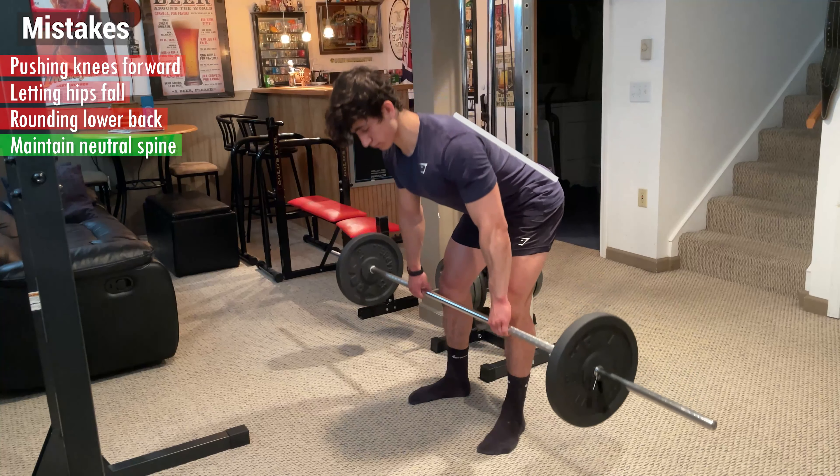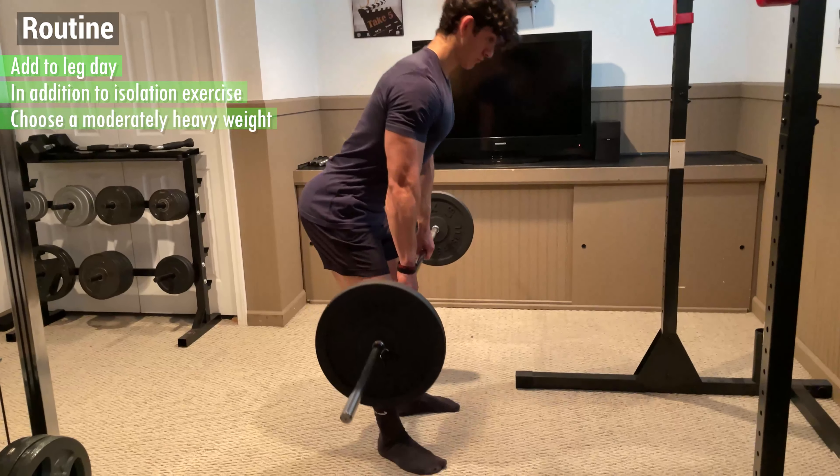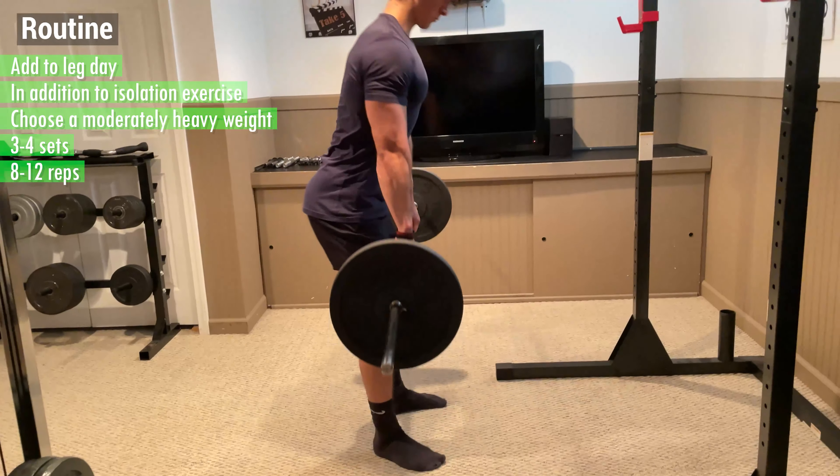To incorporate this into your routine, I recommend adding it to your leg day in addition to another isolation exercise for your hamstrings. Choose a moderately heavy weight for 3-4 sets of anywhere from 8-12 reps.